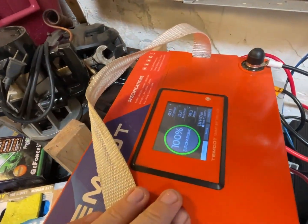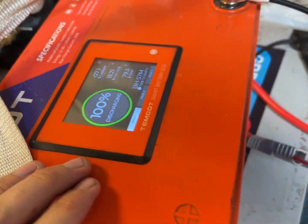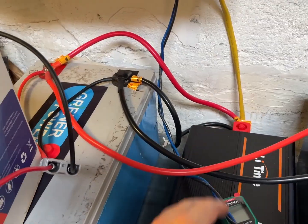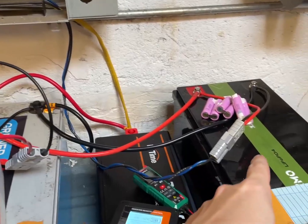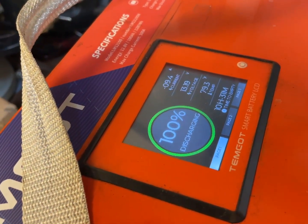We have this draining at 7.1 amps, and this is going directly where the connections are going on there. This has less resistance compared to this, and I switched the charging over to the secondary battery so this will pull a little faster.